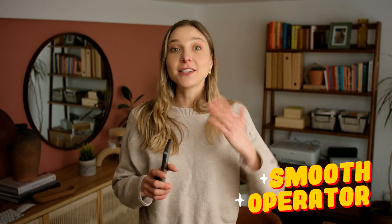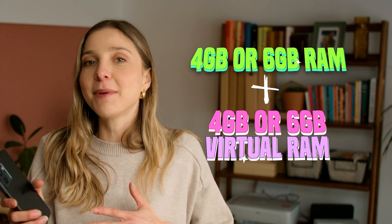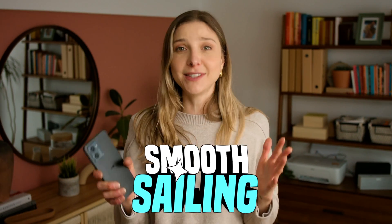The HMD Pulse is a smooth operator. It either has four or six gigabytes of RAM depending on what you need, plus four or six gigabytes of virtual RAM. So when you're going from app to app or playing games, it is smooth sailing.